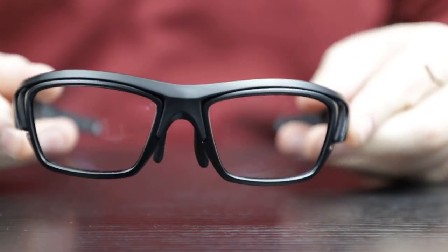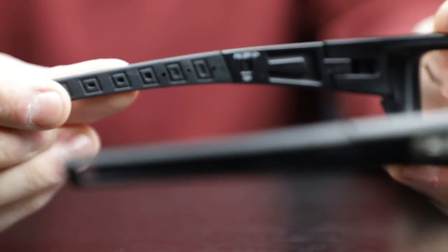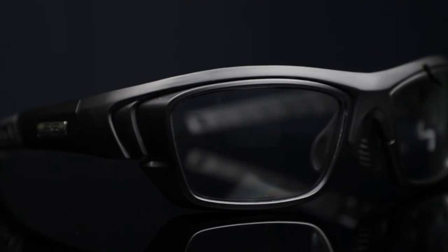Lastly, we've got the RXJ136 by Philips Safety. These are more of a wraparound style frame, but they're just built for construction. They're durable, lightweight, they've got adjustable nose pads, and textured rubber temple bars, which keep them securely on your face for any type of work. They come in a sleek black, and are made of high-quality TR90 nylon.